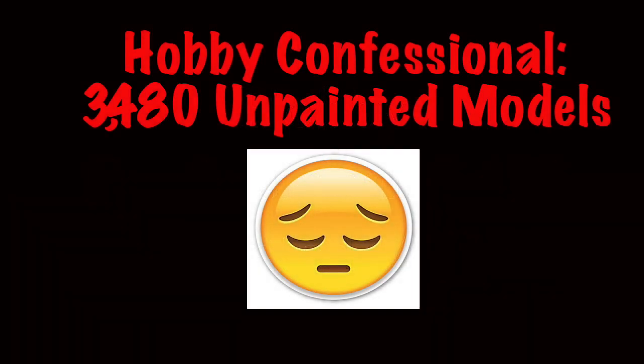Hello again Warhammer YouTubers, it's Hooves of Doom and I'm back with a video. I'm gonna blame this on Vince because this is all about unpainted models — which is probably the least appealing type of subject — but sometimes you just gotta get out and clear the air. The topic this week that he made is 'Hobby Confessional: Unpainted Models.'